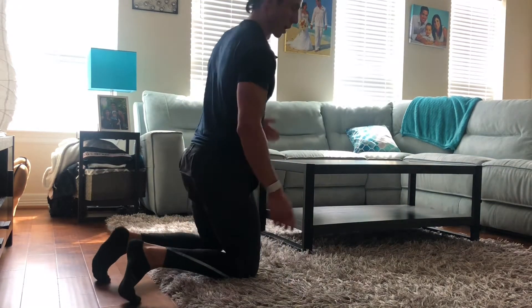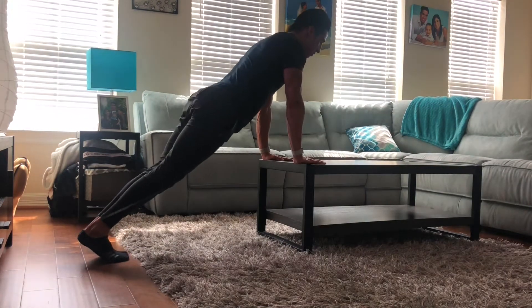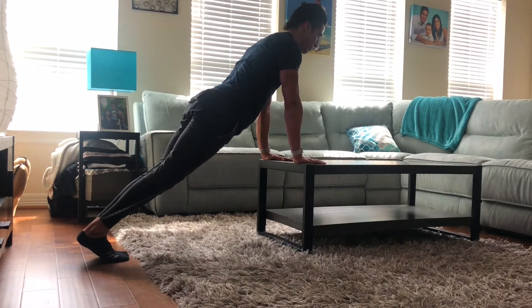Now if this is something that you struggle with as far as keeping that nice straight alignment, then what you can do is make this a little bit easier by going to something that's elevated — that's going to take some of your body weight away. So we'll use this coffee table here. Same position, this is a hand plank, and then you simply just go into a push-up.